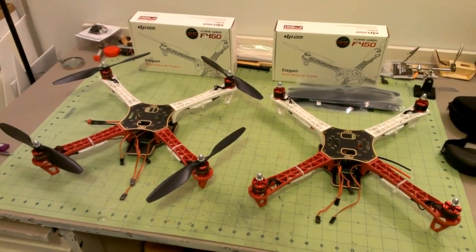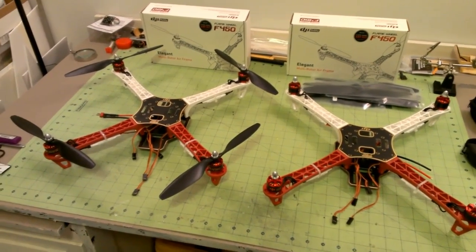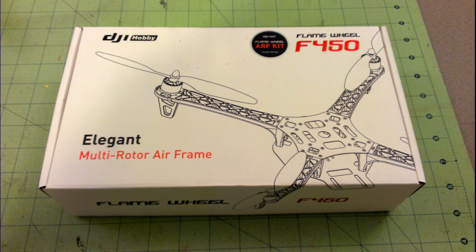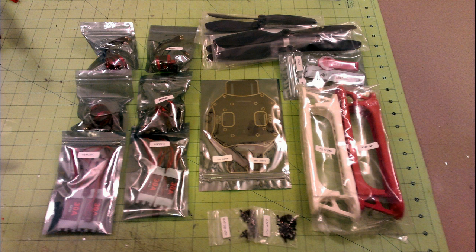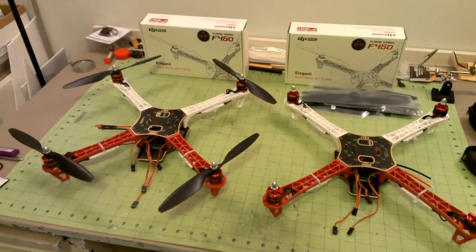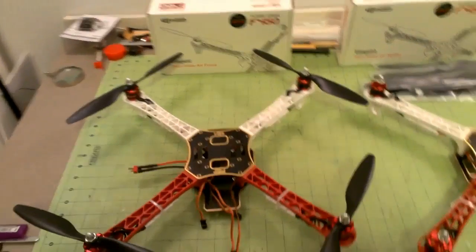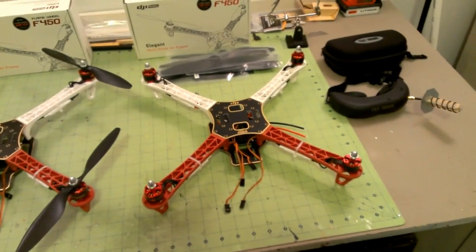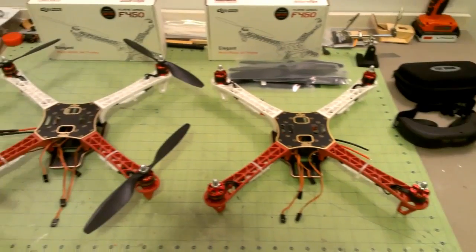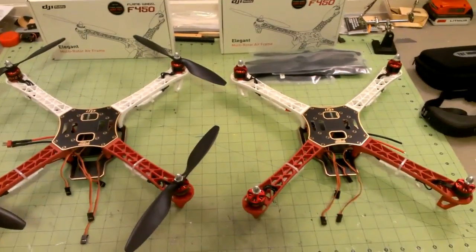Here are a couple of pictures of what it looks like in the box — how it's packaged. They're packaged really nicely. All the parts are really nice quality. This one I'm building for myself, this one I'm building for a friend, and we're going to do some FPV cat and mouse or whatnot.